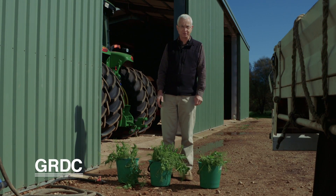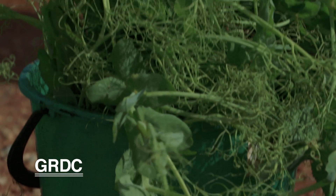We have our three buckets of peas back from the paddock. What we're going to do here is add water to those buckets, let them soak for a few minutes, then we're going to carefully wash the root systems and divide them into two different groups: adequate nodulation or not adequate nodulation. Then we'll work out the percentage of adequate nodulation.